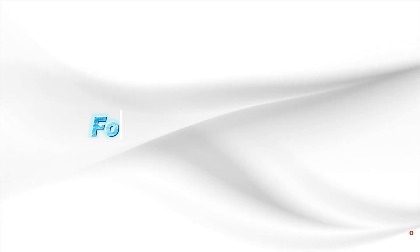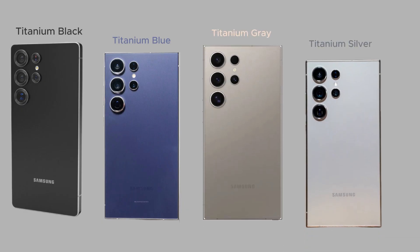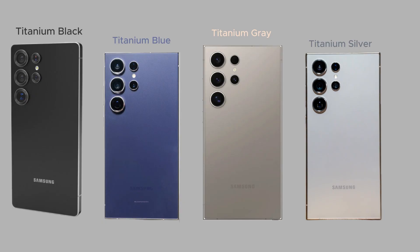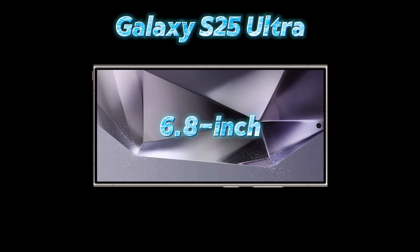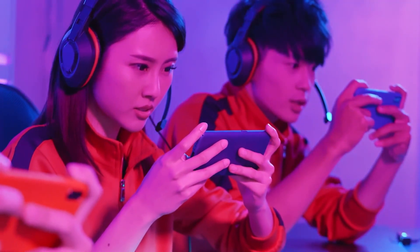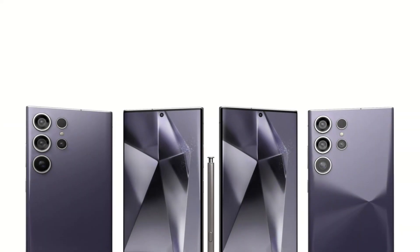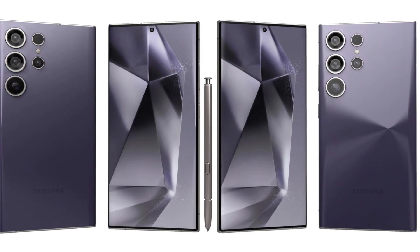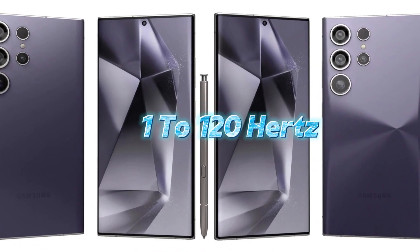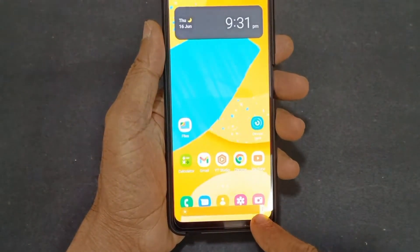When it comes to color options, leaks point to four stunning shades: Titanium Black, Titanium Blue, Titanium Gray, and Titanium Silver — each exuding elegance and continuing Samsung's tradition of premium finishes. The Galaxy S25 Ultra has likely retained its 6.8-inch Dynamic AMOLED 2X panel, which has become a hallmark of Samsung's flagship series. This display will likely support a 1–120Hz adaptive refresh rate, ensuring buttery-smooth visuals whether you're gaming or scrolling. Samsung could also enhance outdoor visibility by boosting peak brightness beyond current standards.